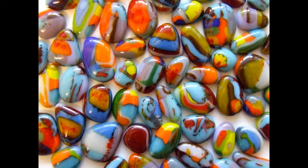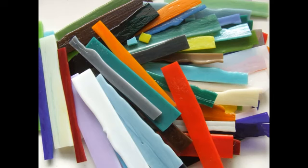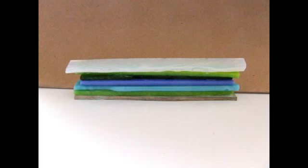Firstly, make some glass stacks. When I get a new bit of glass I always cut one thin strip of the edge and put it aside for stacks, and eventually I have a decent-sized box full of strips. You can cut them all the same width or cut them randomly, which is what I've done here. Dab some white PVA glue on each layer in your stack and pile them up. Leave them well alone to dry.